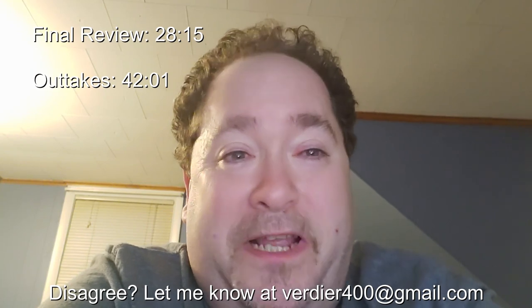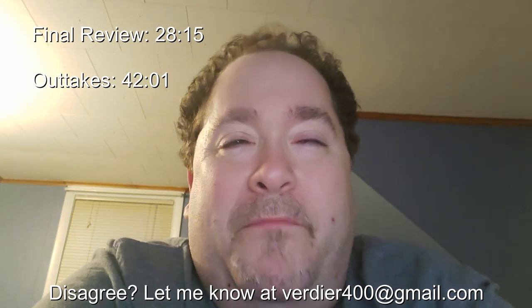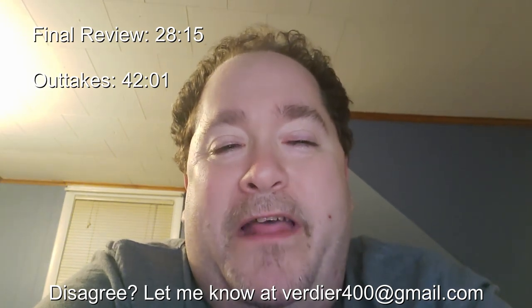I'm sure nobody who likes the Insight is going to watch this video unless they want to just laugh at me. Well, here goes the video, and I hope at least a few of you enjoy it.